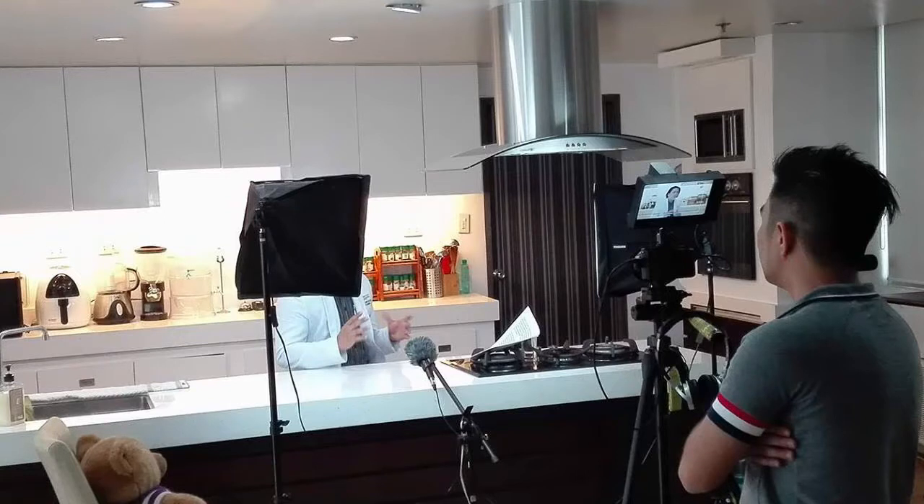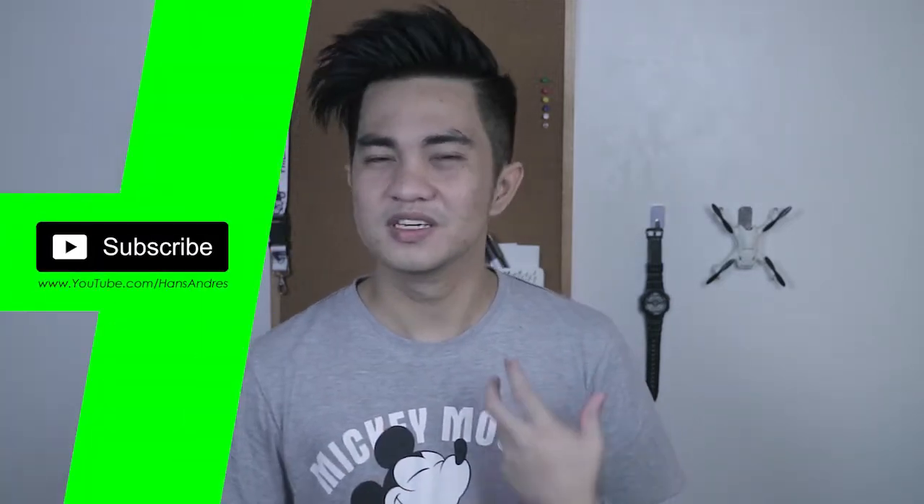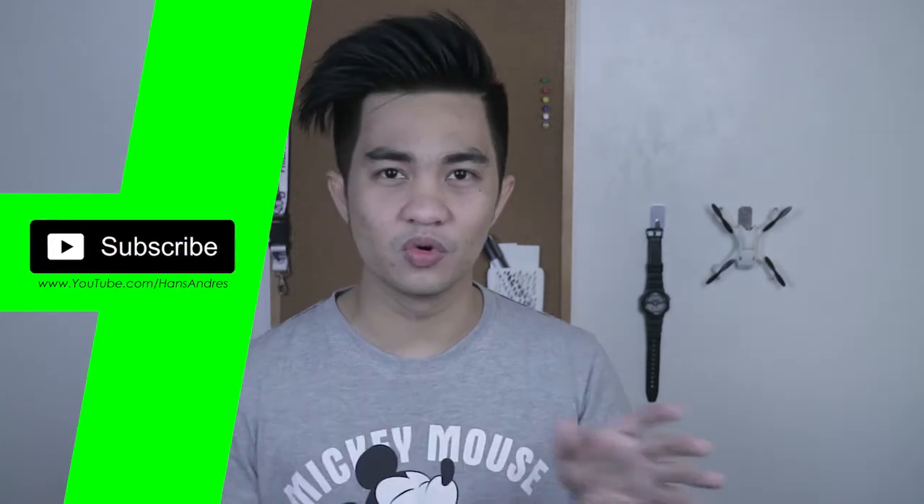And for colors, I don't worry about the colors kasi I usually shoot on flat color profile dito sa Canon entry ko. So I don't need to worry about that — I can just fix that in post. The benefit of the 7-inch monitor is mas malaki siya, and pagka tinitignan mo yung subject mo, mas nabivisualize mo kung anong gusto mong look, instead of looking at the really small screen.